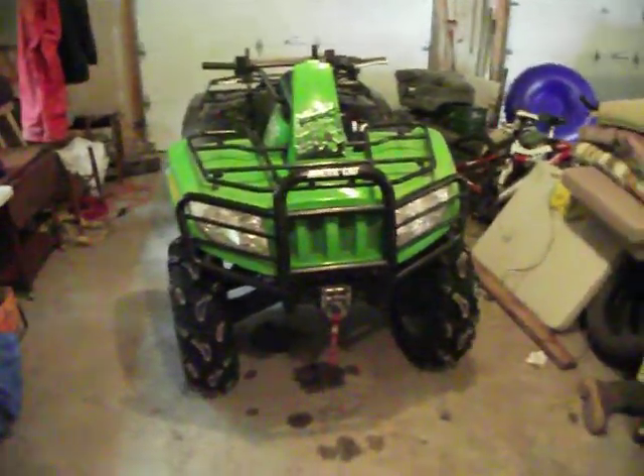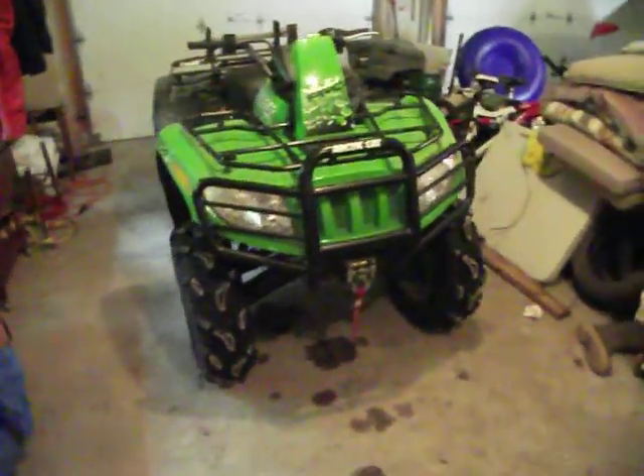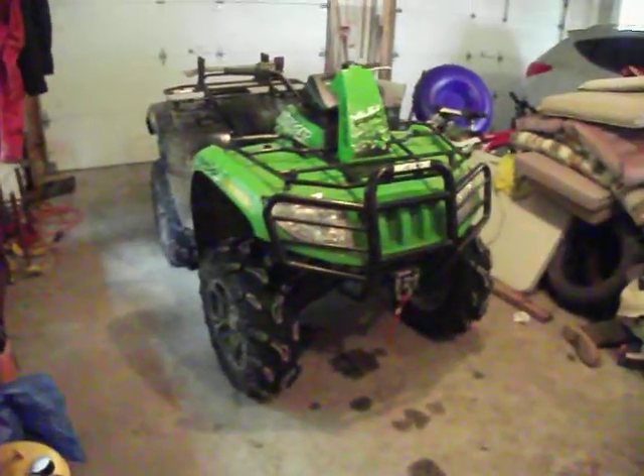Hey YouTube! Here's my first video on the 2014 Mud Pro 700. I'll do a quick overview of the features and a startup for you.